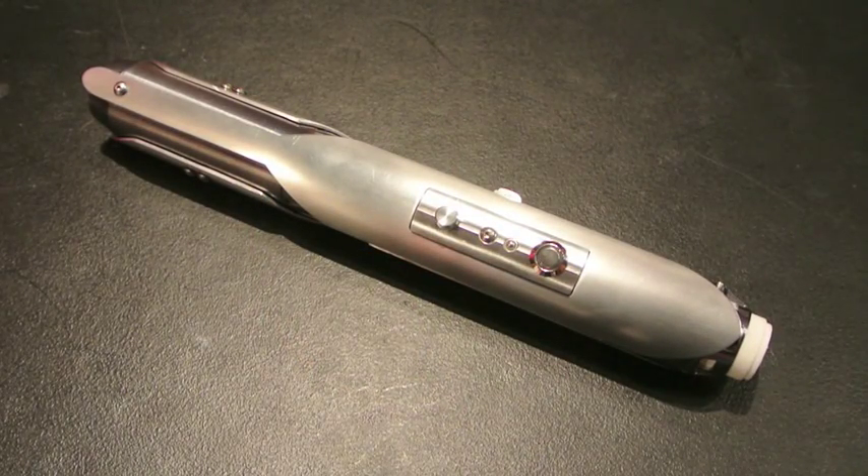Hey Saber fans, Calvary Custom Sabers is here with a brand new lightsaber off the bench. This is a completely custom build. It is MHS-based, so all the base parts are from thecustomsabershop.com and was designed by the client. Let's go ahead and get into the details of the Saber.